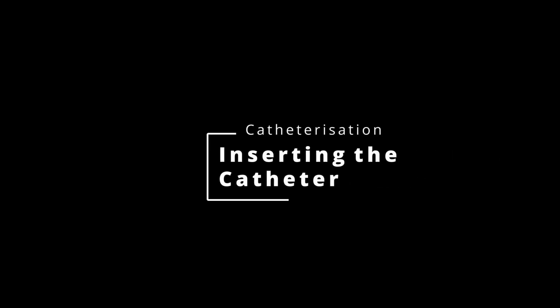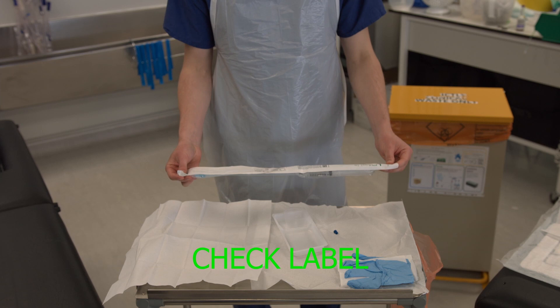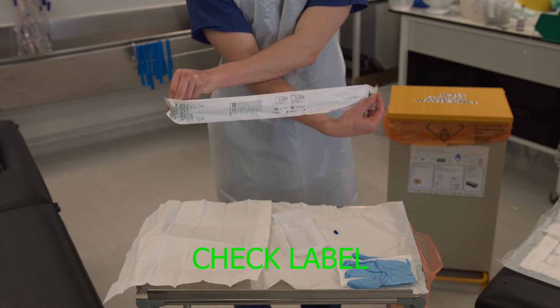This video will show you how to prepare the catheter for insertion into the urethra. To begin with, check the label on the catheter ensuring it is size 10 to 12 French for a female pelvis.